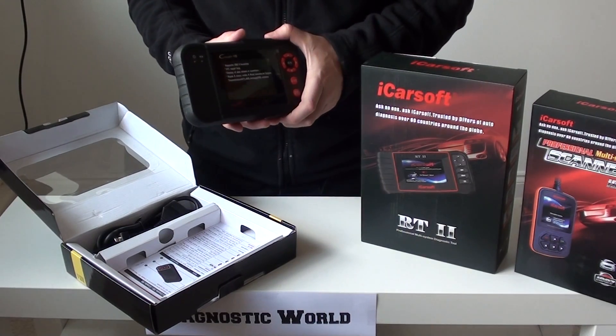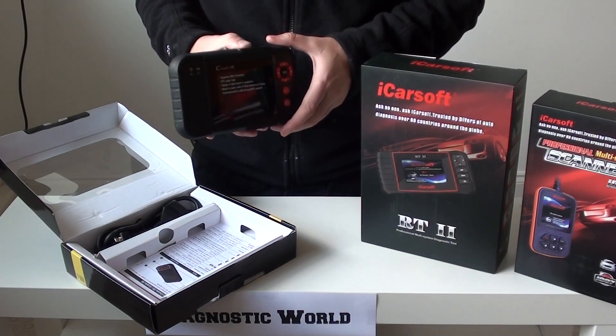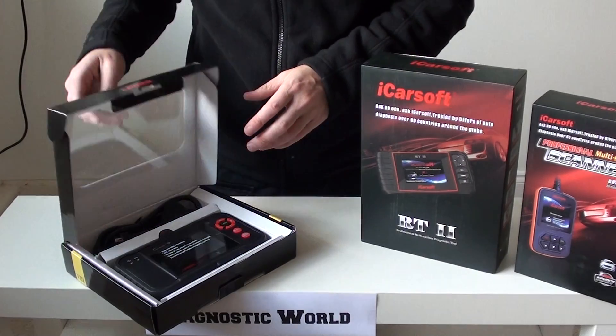Again, you get free updates with this kit. It covers the main four systems, which are engine, airbag, ABS, and transmission. So that's why you might choose this kit over the others — it all really depends on your personal needs and personal preferences.